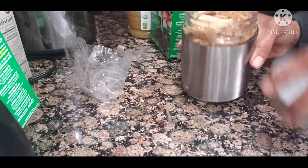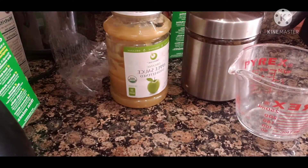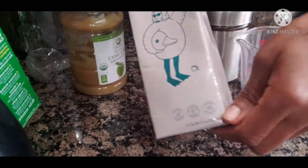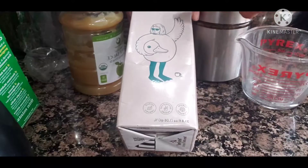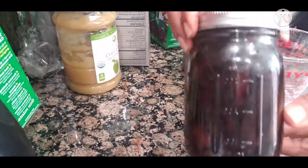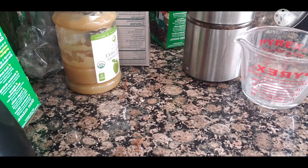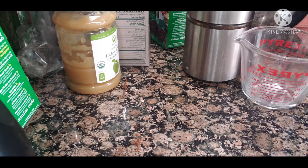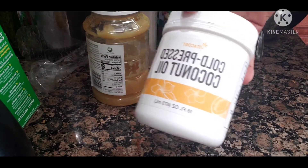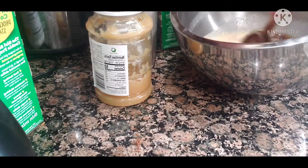Now the wet ingredients: brown sugar, applesauce instead of eggs, and oat milk — organic oat milk from Minor Figures, though oat milk is oat milk to me. Then homemade vanilla extract, apple cider vinegar, and coconut oil instead of butter. I'll write the recipe down below so you can have it.